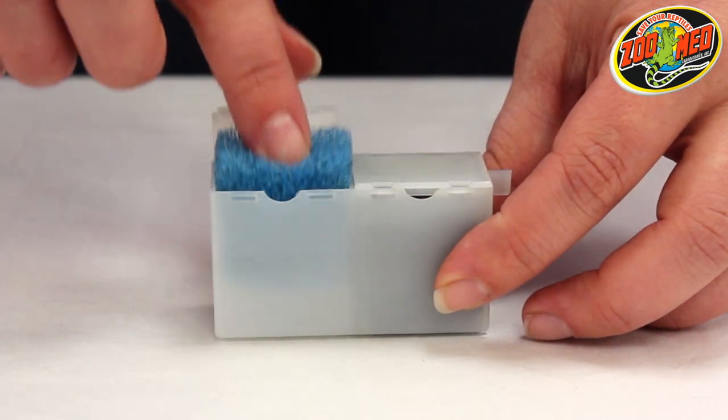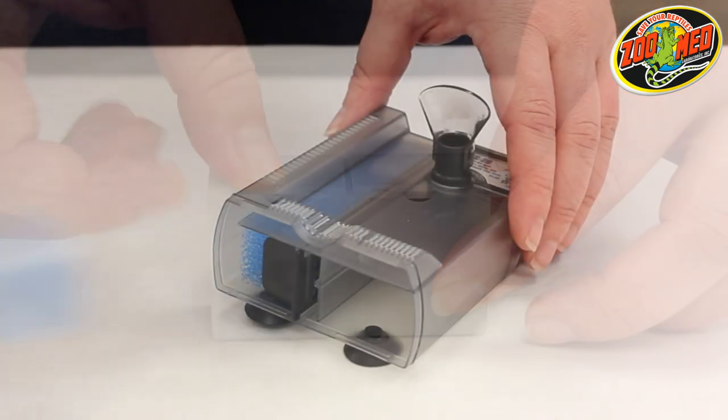Place the short sponge back into the filter cartridge, close the compartments, and place it back into the filter.